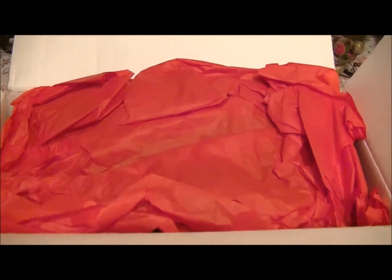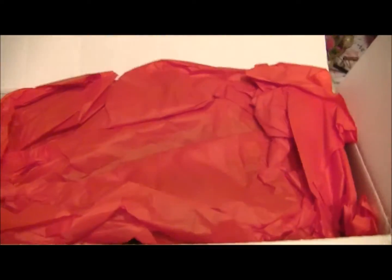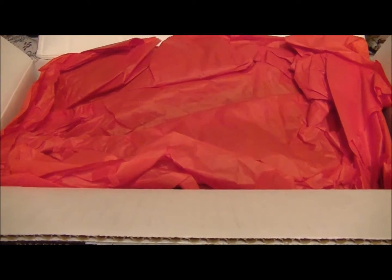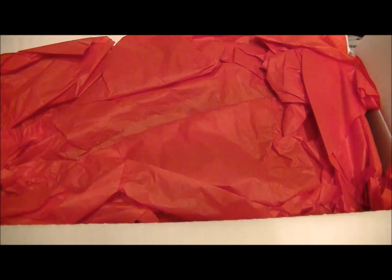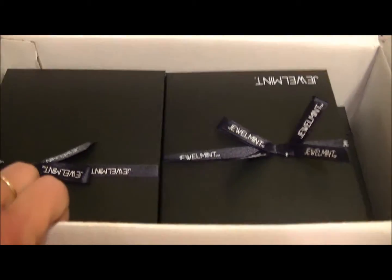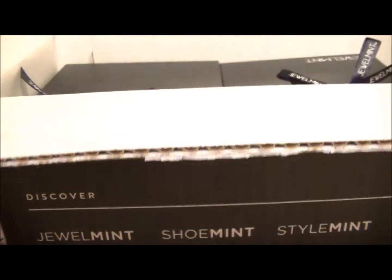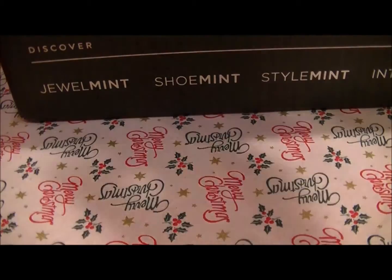Hi again, it's Dina here with a JewelMint order that I got a week or two ago. I had some credits because I didn't order for a couple of months, so they gave me the credits and charged my account. I decided to go ahead and do a mystery box — actually I did two mystery boxes at once. Here's everything that was inside the boxes, and I'm gonna set my camera down so I can actually show you what's in there.